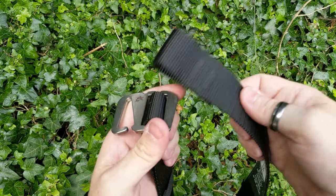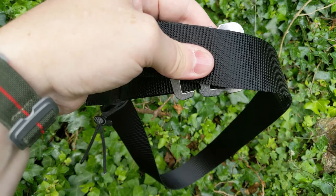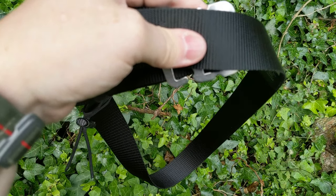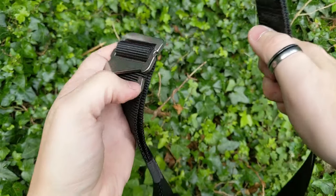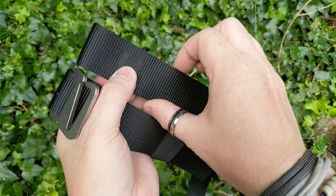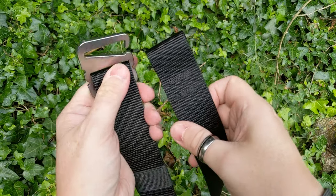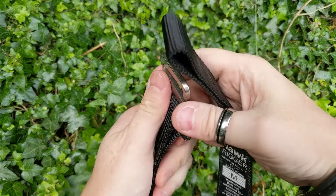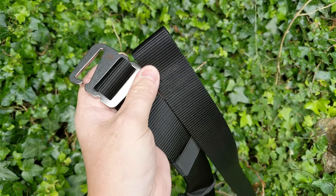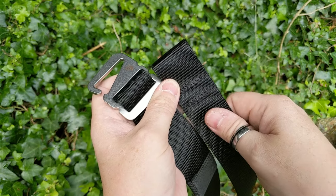Those other style belts start off at 1.2 metres long, but then after three or four years they're actually three or four inches longer because they've stretched. You don't get that with these. The webbing is 1.5 inches — 38 millimetres. There are different colour variants: the black version, coyote, and gray.